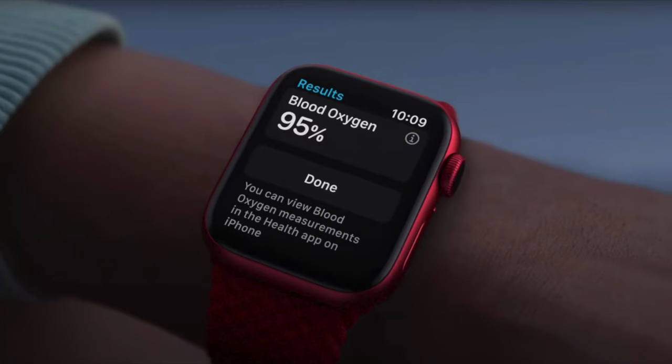The Series 6 has the blood oxygen feature. However, the Series 6 is considerably more expensive and I don't necessarily think it's that useful at the moment. I've looked at reviews and read a lot of things — there's definitely scepticism about the accuracy of the blood oxygen meter. So I think that at this stage, the blood oxygen meter isn't really needed or worth it because it's not very accurate.